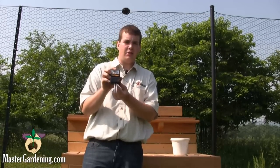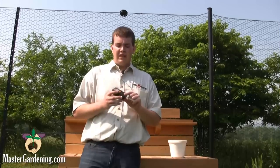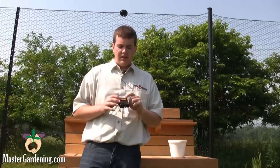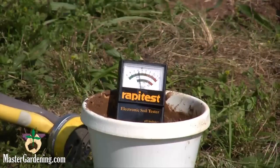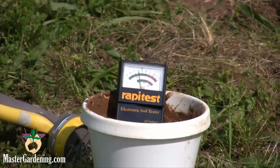You insert the probes down to the plastic base and then wait, and you can prepare the next sample. The meter reads fairly easily. You can see on the bottom there is just a small bar that goes from too little to too much with ideal in the middle.